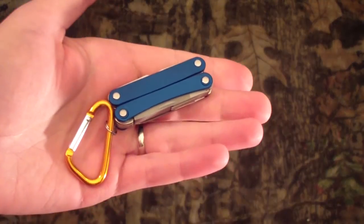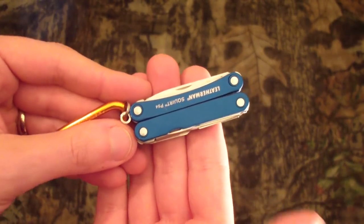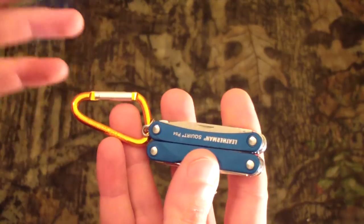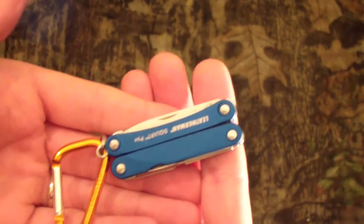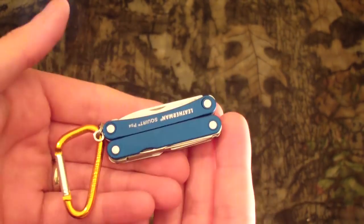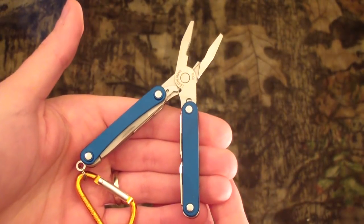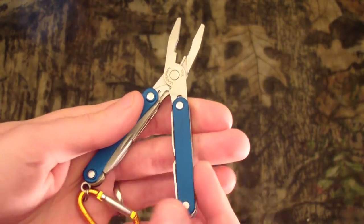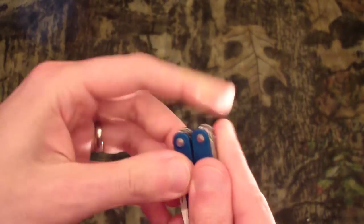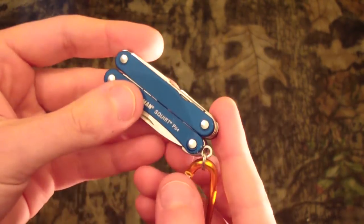In my pocket, a Leatherman Squirt multi-tool. In lightweight backpacking circles this can be a hot-button issue, but this is part of my everyday carry — whether I'm at the mall or in the woods. I like having pliers for stubborn knots or a messed-up zipper, and it's also a backup cutting tool in case my primary knife gets lost.